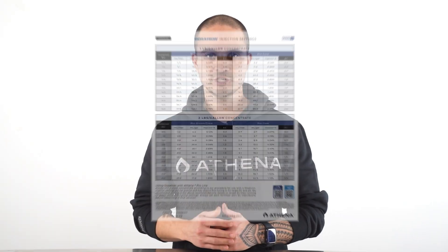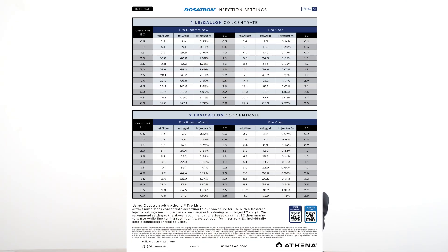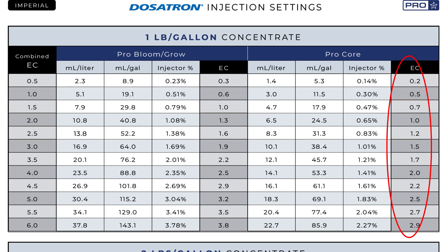Reference the Dosatron Injection Settings document on our website or handbook to determine the EC of each individual part that corresponds to your desired final EC.